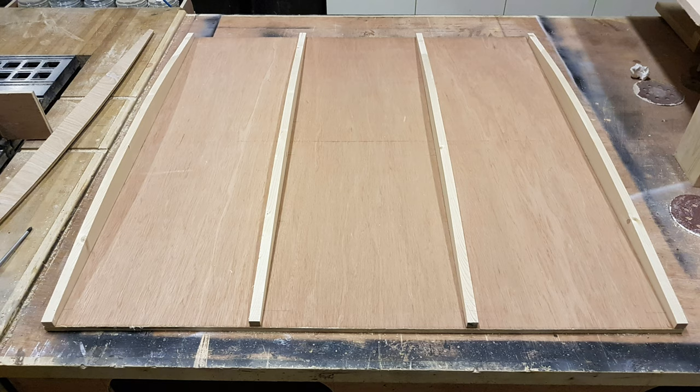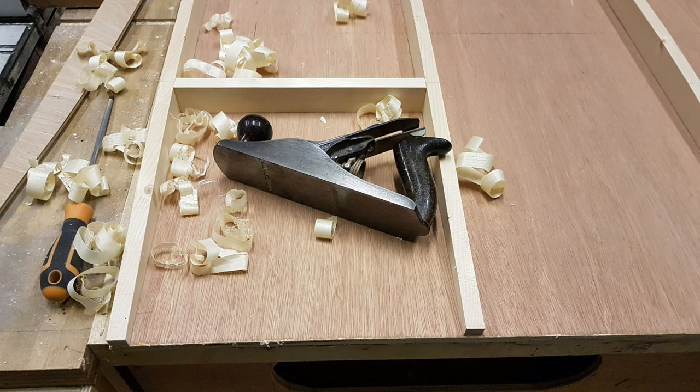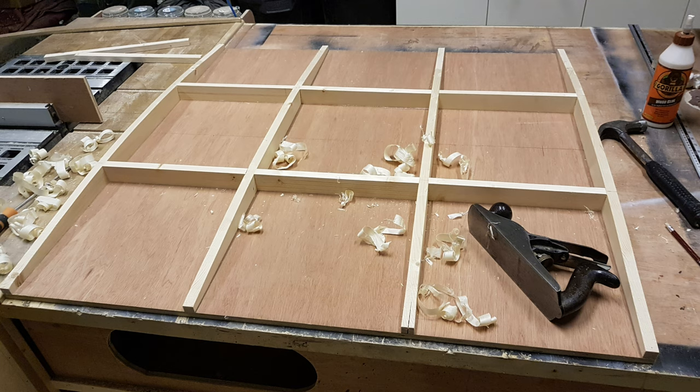Then construction begins. We fix the first four spars to the backing board and then start cutting smaller spars for the centers - two in the center and then we do the edges like so.